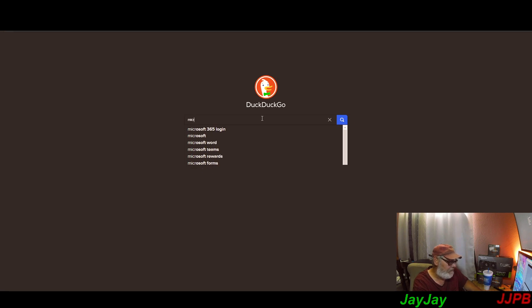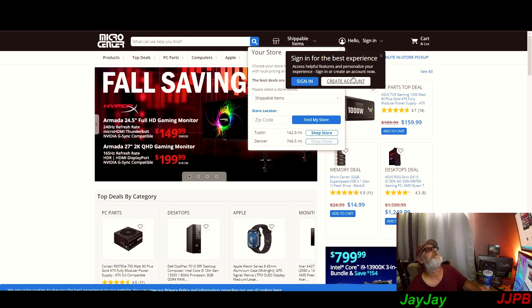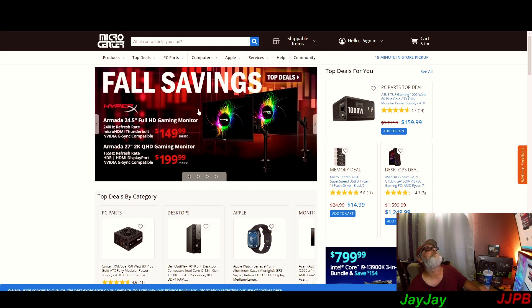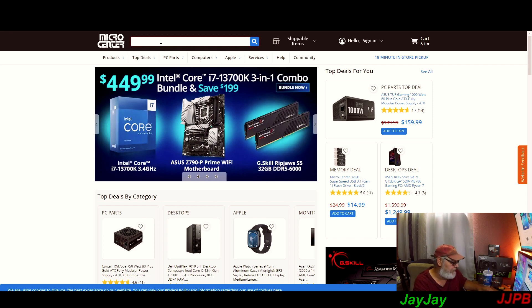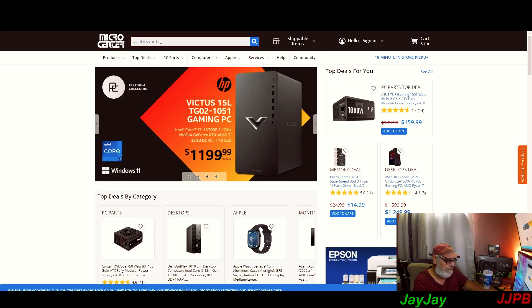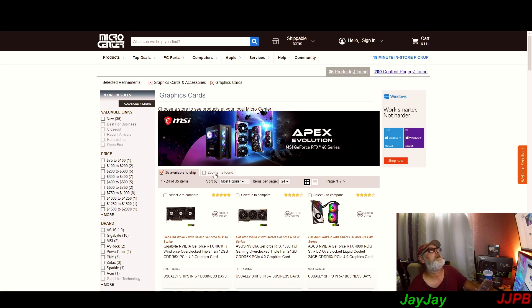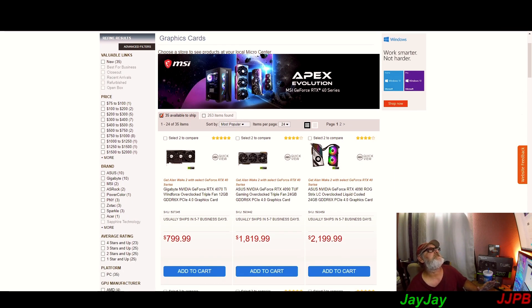Let's go to Micro Center and see what they've got cooking. The pop-ups when you're not signed in are annoying. We're looking at graphics cards filtered to 'available to ship,' which means they'll ship it from Micro Center to your door.